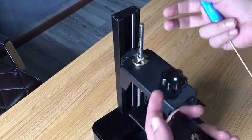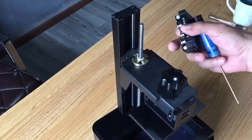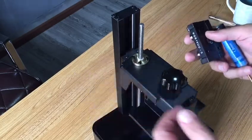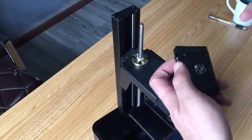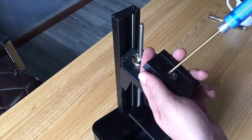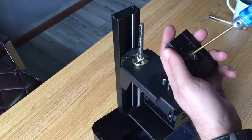Take out the build plate and remove the sliding block from the back of the build plate. What you need to do is loosen this set screw on the back of the sliding block.